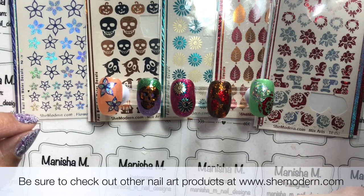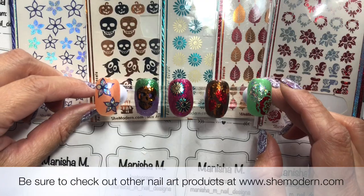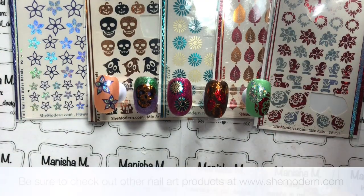Don't forget I'll leave direct links where you can find all of these down below. Thank you to Tina at She Modern for sending these out to me — I always enjoy doing She Modern reviews and showing the different ways you can use them. Being creative with your nail art means this just gives you another tool for putting your own stamp on something. Thanks for stopping by, I hope you all have a wonderful day wherever you are — bye for now, see you in the next one!